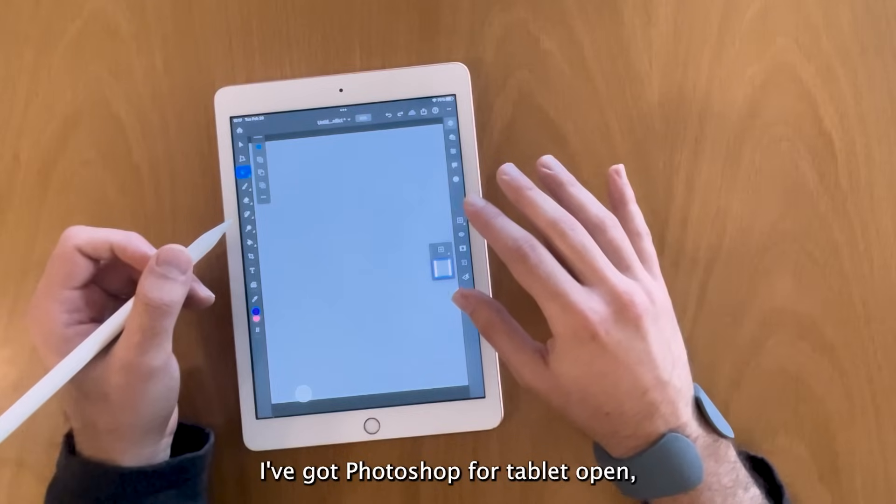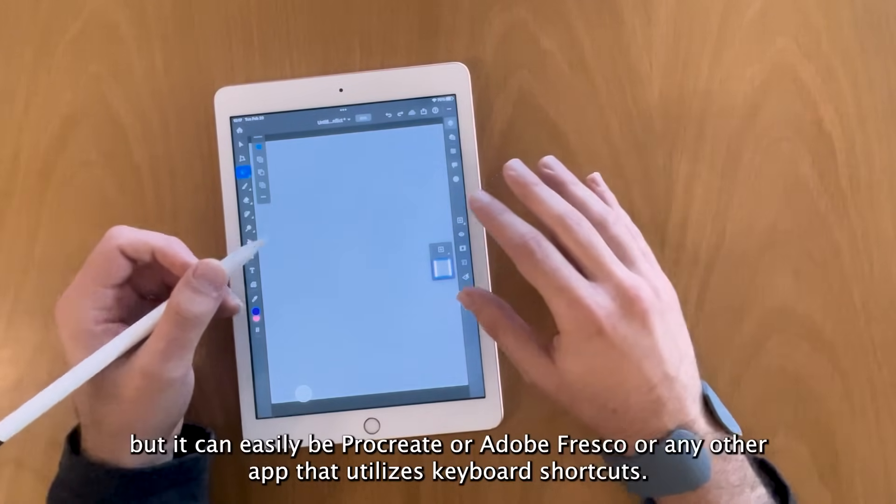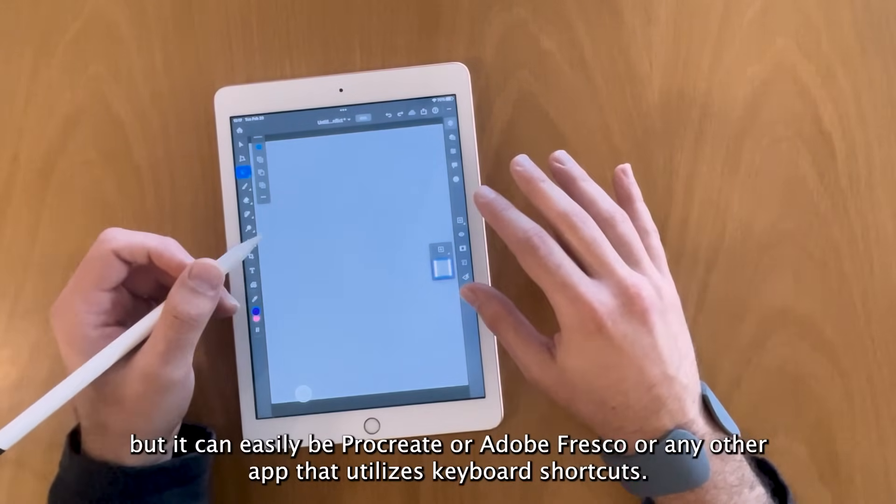I've got Photoshop for tablet open, but it can easily be Procreate or Adobe Fresco or any other app that utilizes keyboard shortcuts.